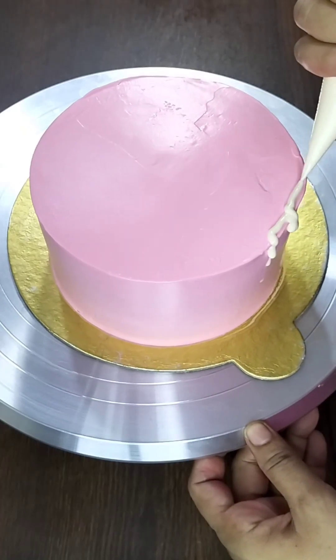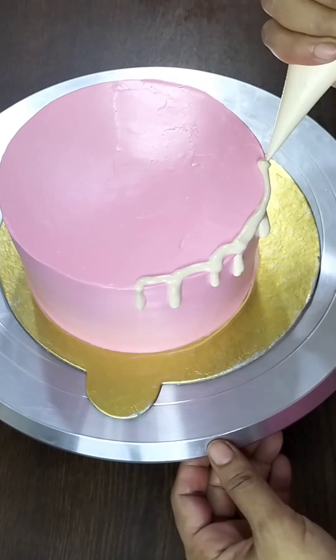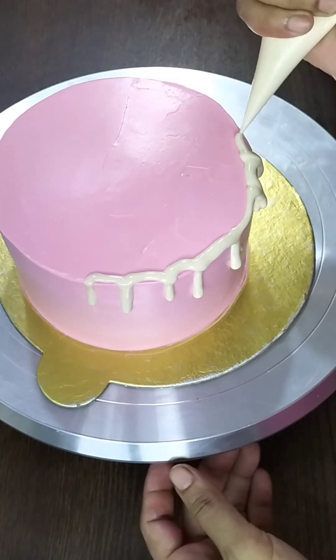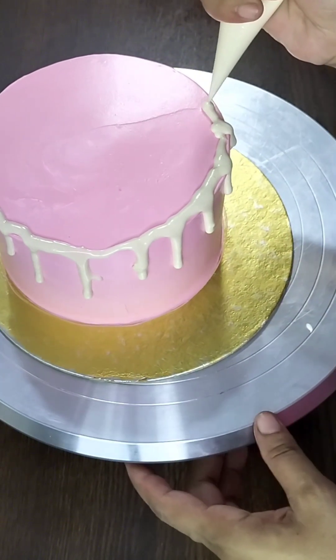I completed the final decoration. I was using a sweet tea bowl with white chocolate. I could make a great dip and pour it.